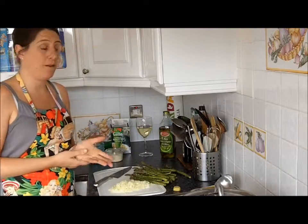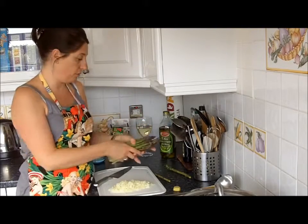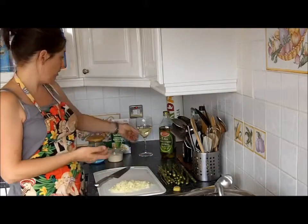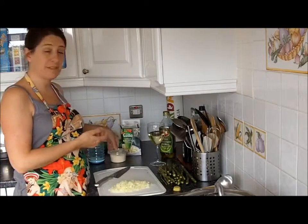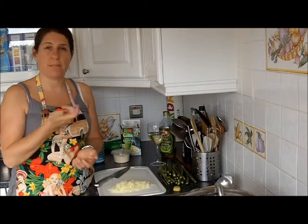Today, because asparagus is in season, I'm going to make it with fresh asparagus. I'm just waiting for the water to boil. The other ingredients are a little bit of onion, a glass of wine, the rice, and some parmesan cheese — that will be it, because asparagus is a very delicate taste and I want that to be the overall flavour.